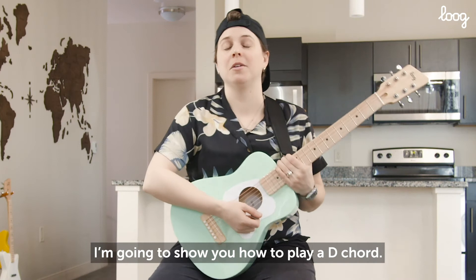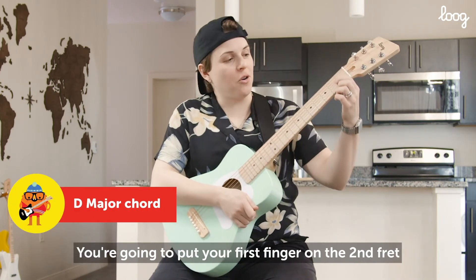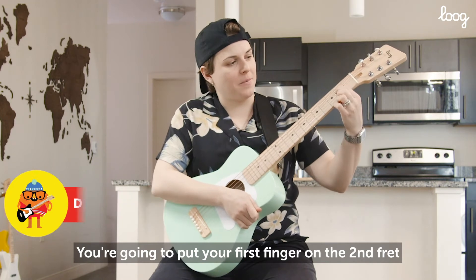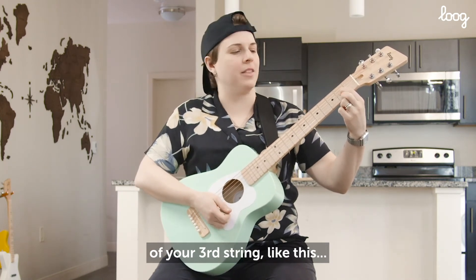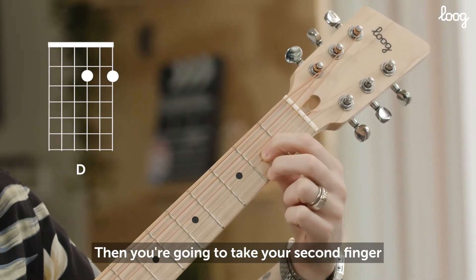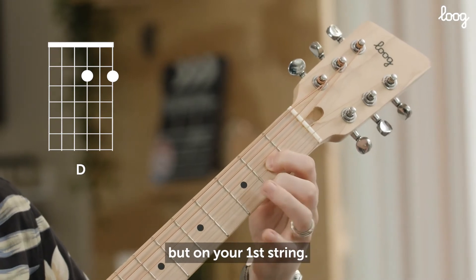I'm going to show you how to play a D chord. You're going to put your first finger on the second fret of your third string like this. Then you're going to take your second finger and put it on the same fret but on your first string.